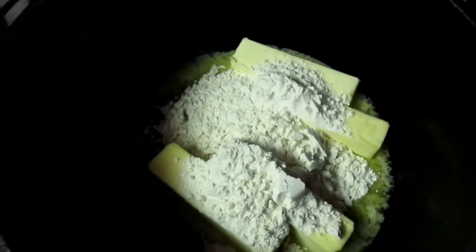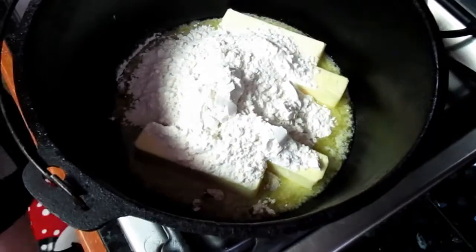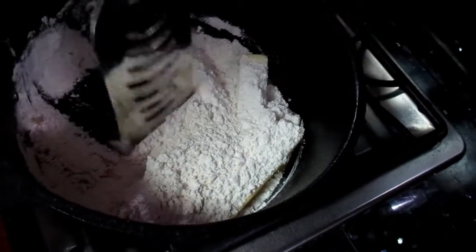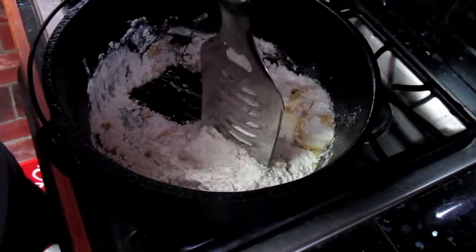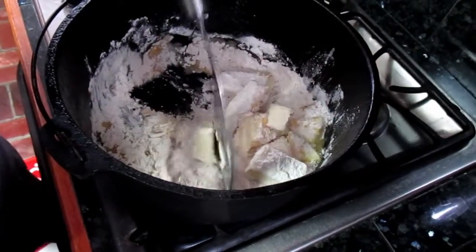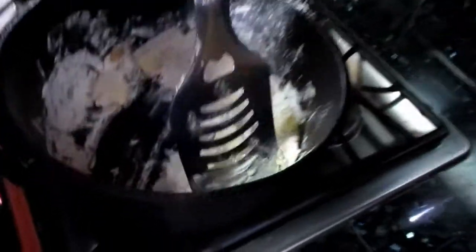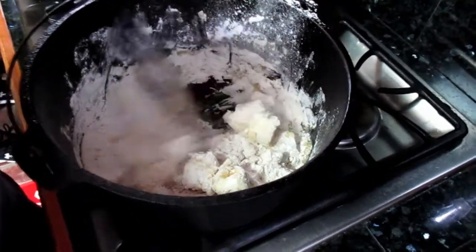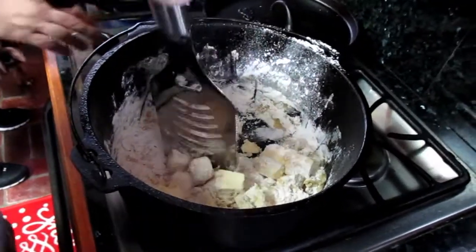You can see the butter starting to melt. We'll cook it slowly until it's golden — nice and slow with a lot of stirring. This is something you want to stir a lot because it can burn easily, just like any other roux. Use a flat-edged spatula so you can scrape the bottom well. We'll check back in about two minutes.